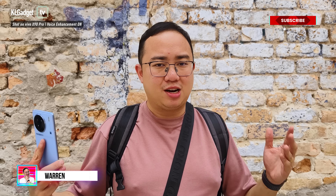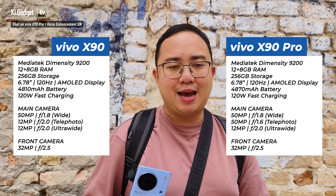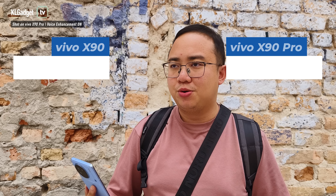Hey guys, so we're going to do a different video outside of the studio today because we're going to do a hands-on camera review of the Vivo X90 and the X90 Pro. I have the X90 right here and the X90 Pro is currently shooting this video so you can already see how good the quality is. These two phones are very similar in specifications — both powered by the MediaTek Dimensity 9200 chipset and the Vivo V2 core processor that powers imaging capabilities. We're going to do some street photo taking and make comments about the camera quality of both phones.